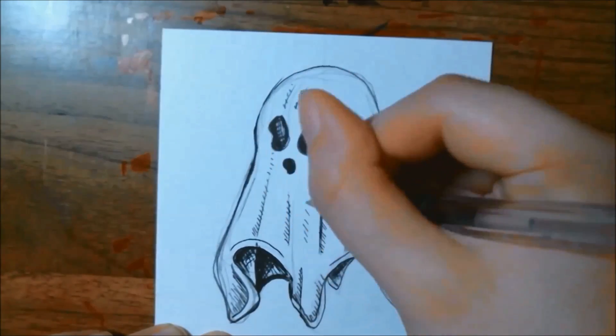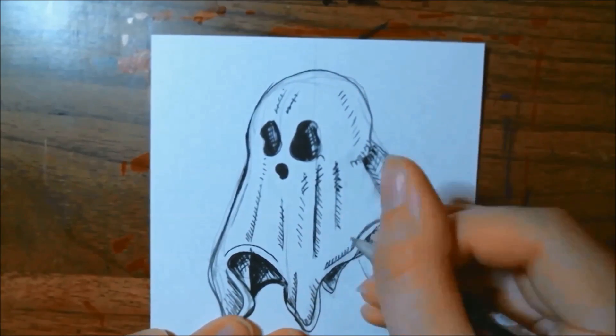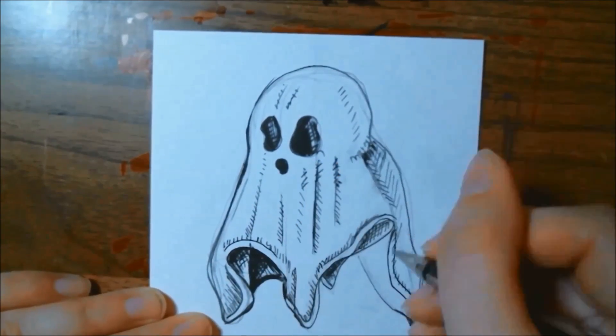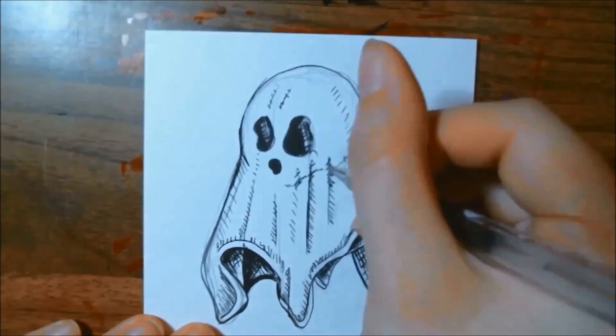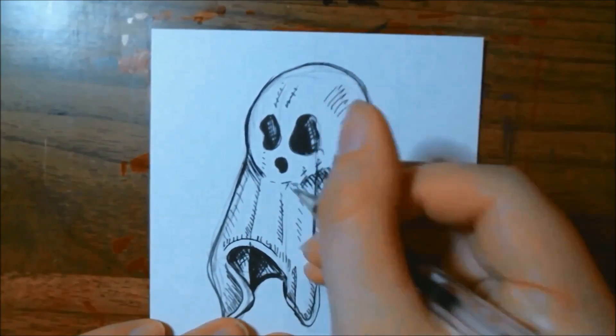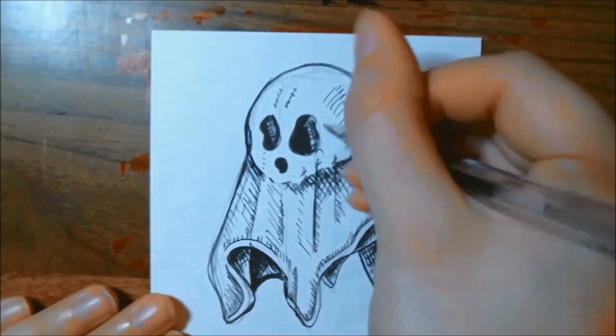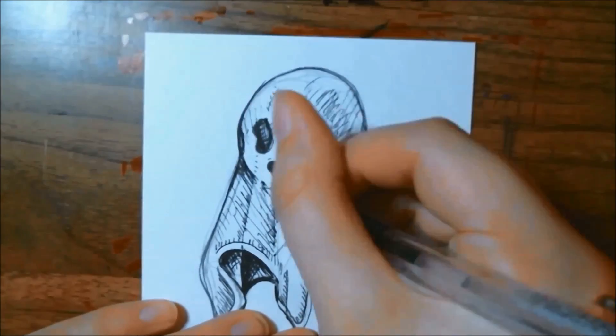I am once again using a Strathmore Artist Tile, which is 4x4. I got my initial sketch in just using a mechanical pencil, and right now I am using a couple of different liners to get the lines in and then to do a little bit of crosshatching. I'm using an Alvin Tech liner in 3 and also a .3 Pentel Arts Hybrid Technica pen.